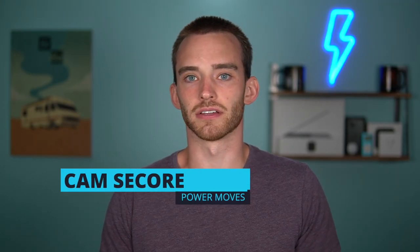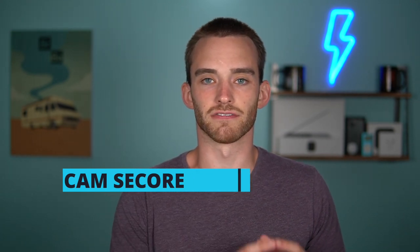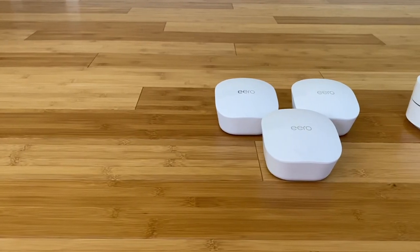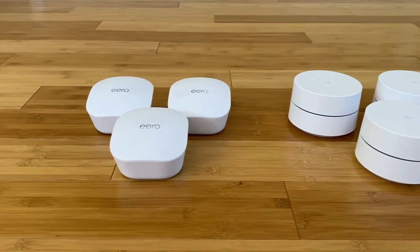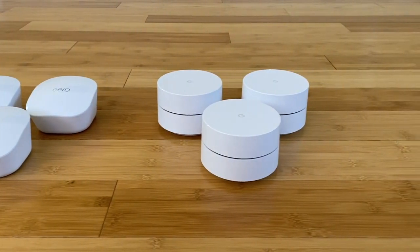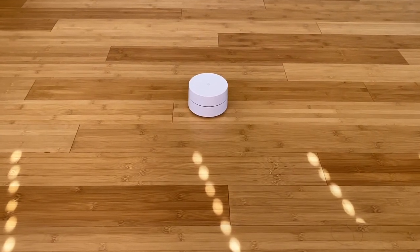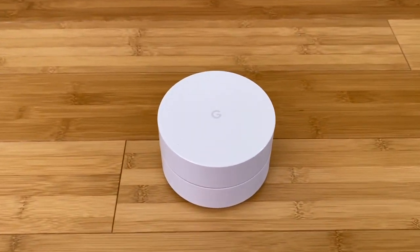After a month of testing, I determined that the non-pro Eero is the better mesh system because it has a flawless setup, it's more consistent, and it has a dead simple app. However, the Google Wi-Fi system has close to the same pure speed, and it has a bunch of extra software features like a bandwidth interface and free content filtering for parents.